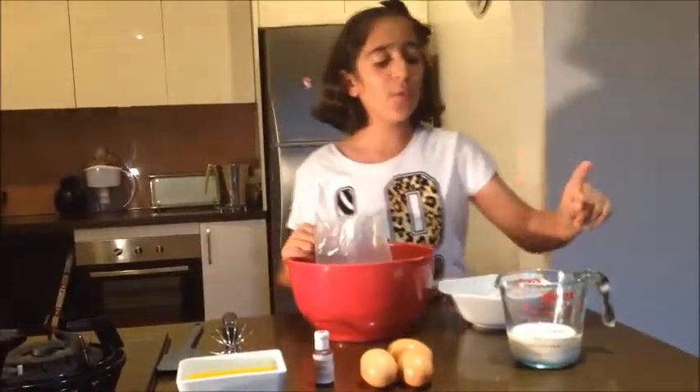Welcome back to another episode of Junior Chef TV. Today we're going to be making a heart-inside cupcake with beautiful vanilla frosting and heart sprinkles, just for the theme. Let's get started.